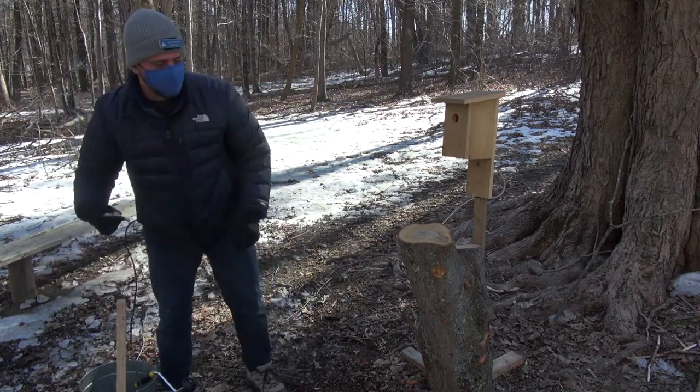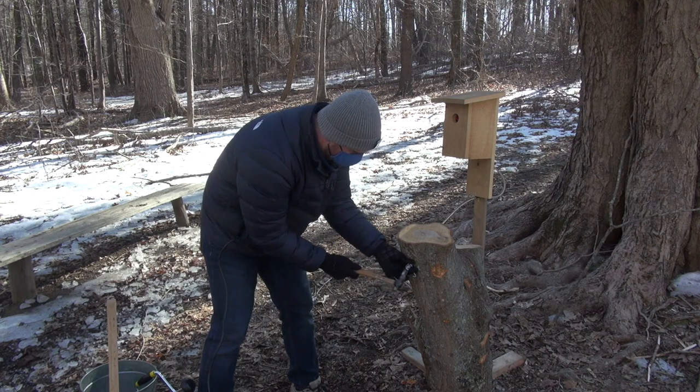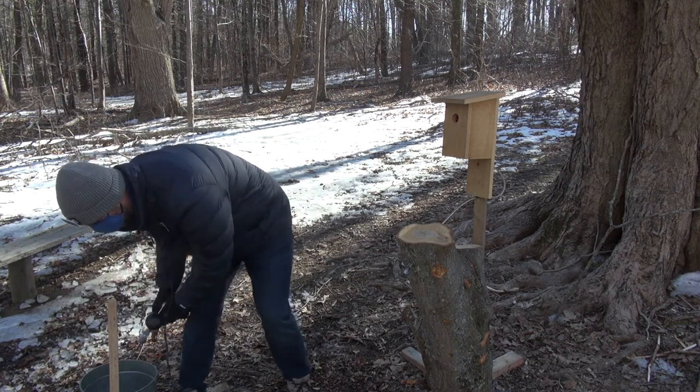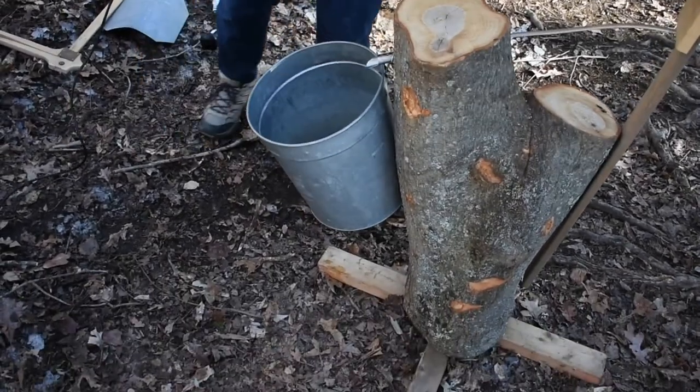Now that we've drilled our hole, we need to put in this tool called the spile. The spile is what collects the sap. Then we grab a hammer and tap the spile in. Now that we have the spile in, all we need to do is grab our bucket, go up to the hook, and hang the bucket.